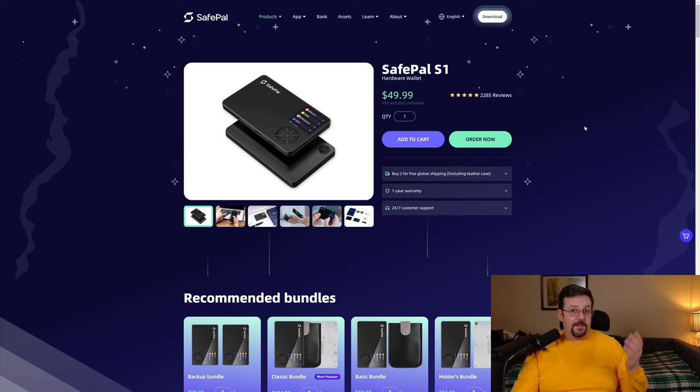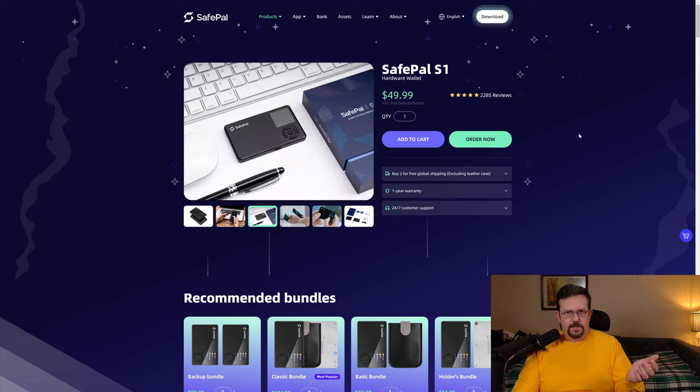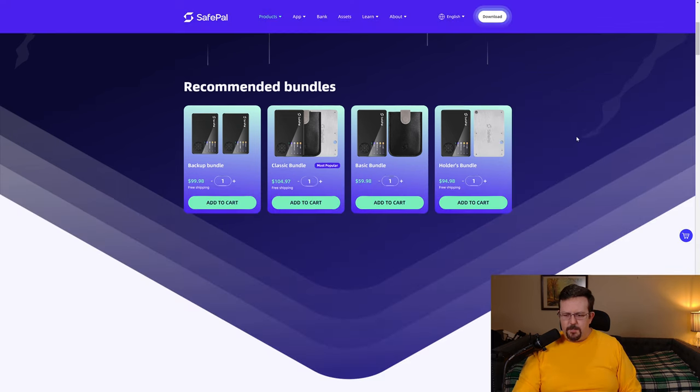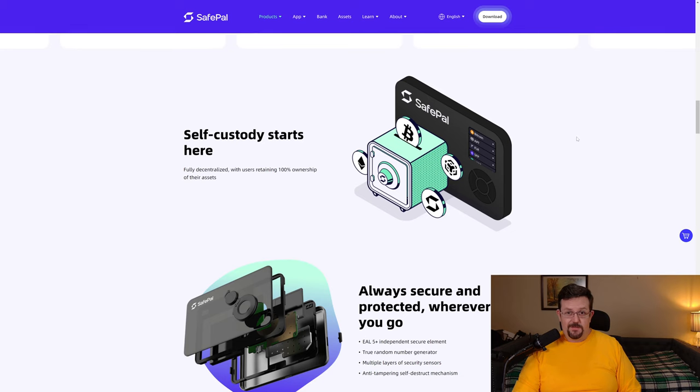Bottom line is that I've had virtually the identical experience and frustrations with the Keystone 3 Pro when using the QR code scanner. And that's kind of unfortunate because the SafePal S1 is one of the more cost-effective wallets — it's $50. But I've already said what my issue is, and it's actually a fairly big issue.